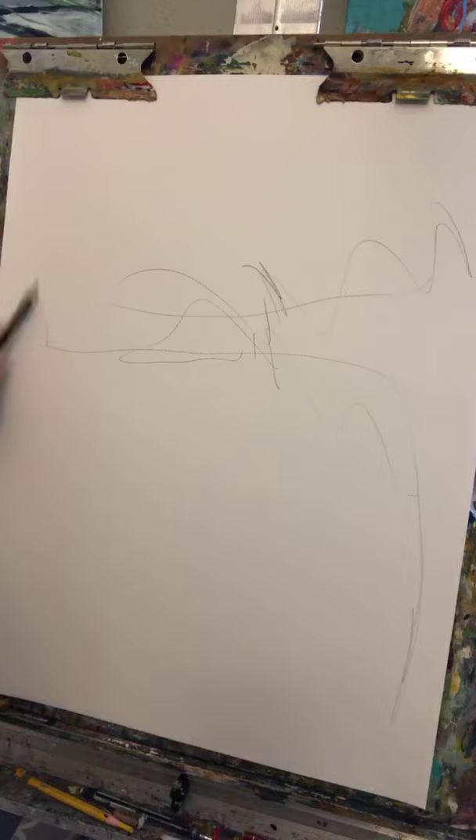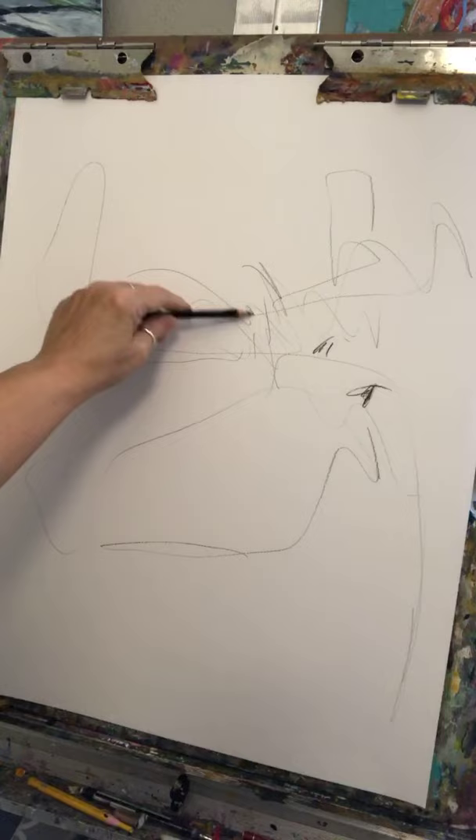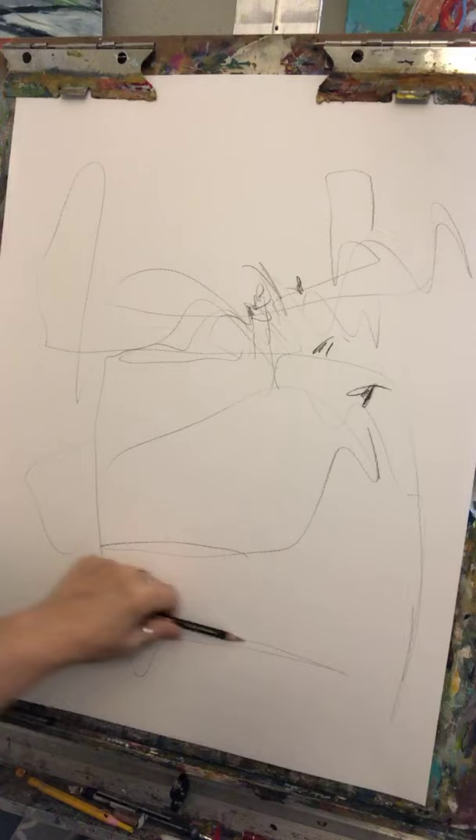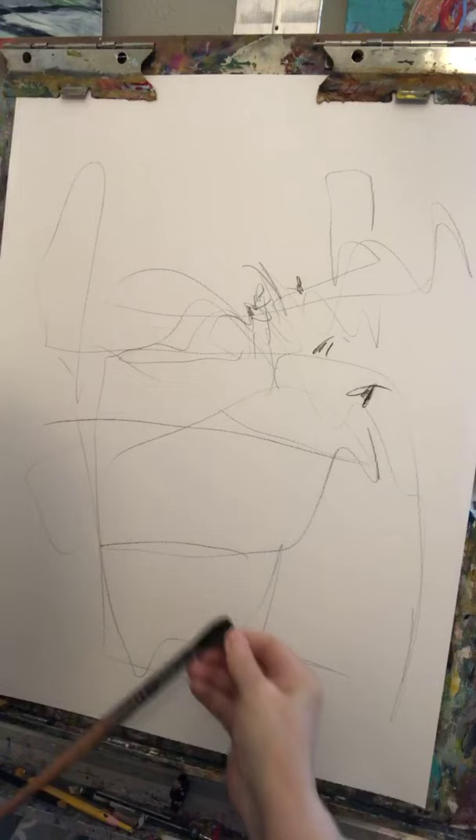I'm going to start with a Stabilo pencil and just scribble a little bit. I've been painting really large lately and this is going to be an 18 by 24 piece, so it's a little bit smaller than what I've been doing. But as you guys know from following me, I paint in all different sizes.